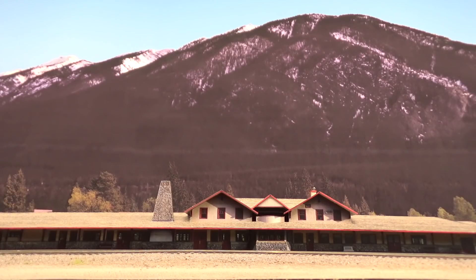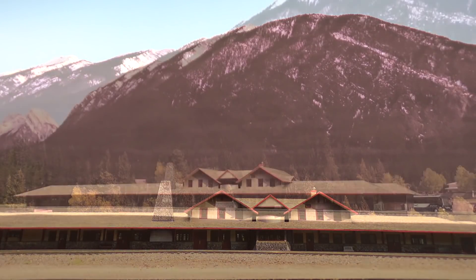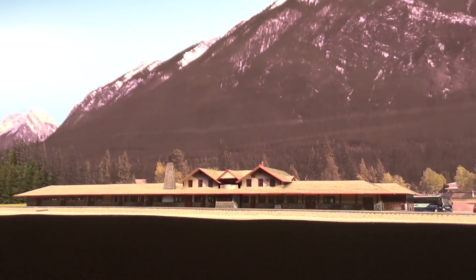Hey everybody. Welcome back to my layout. This will be a layout update for November 2021. Let's take a look at what's new in the layout, and we'll start right here at Banff.